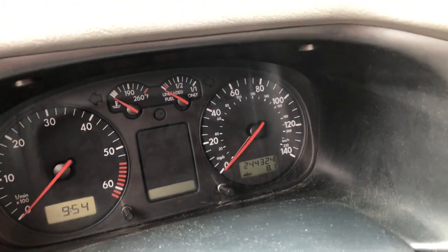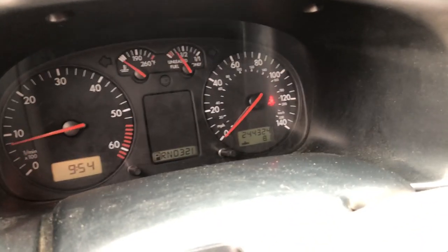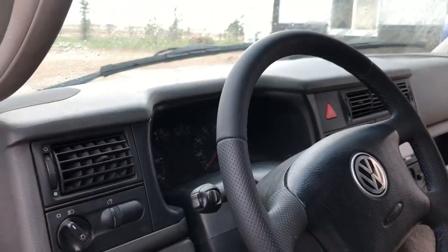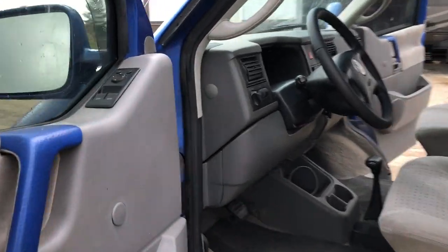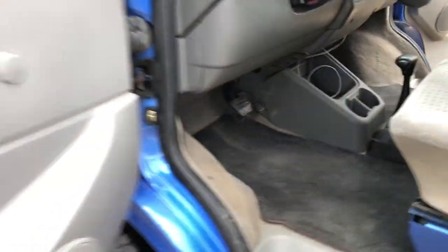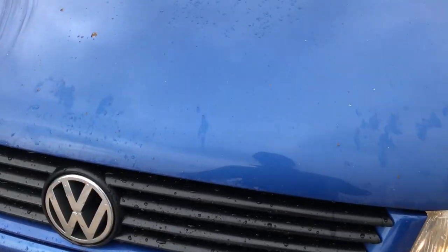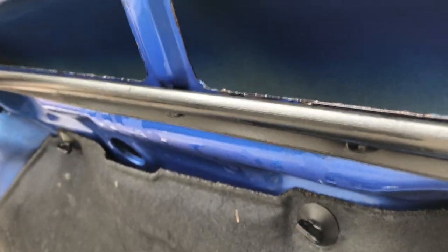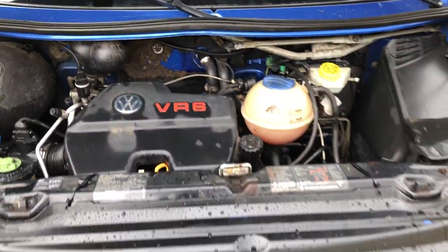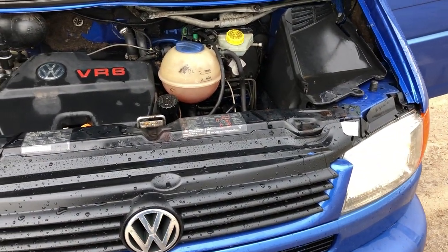There's the mileage — 244,000. Let's start it up. The airbag light came on when we changed the steering wheel; we just need to clear the code and it should go away. Here's a look at the hood and that other brand new fender.